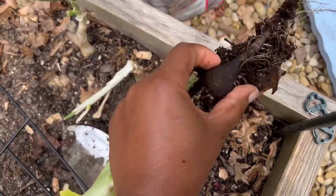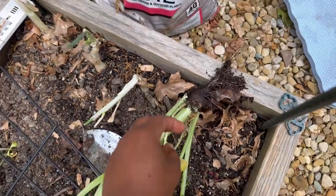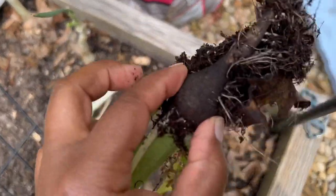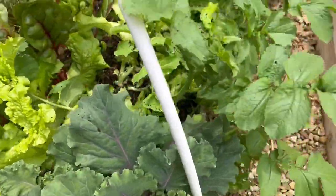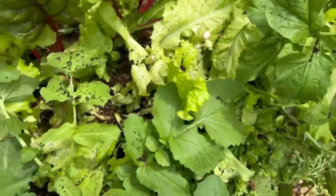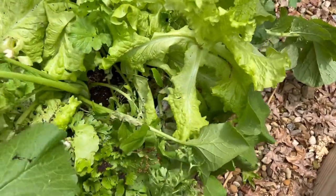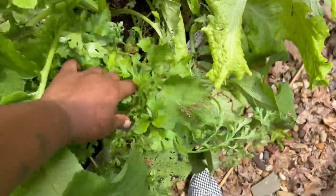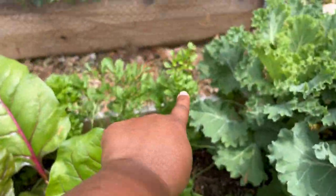Yeah, that looks like the black radish. I'll have to try it — it doesn't look like it got super big. I don't know how big it was supposed to get, but it still looks pretty tiny. So I made a big mess over here with the dirt. I had the black radish here, and then there's carrot in between, and then I also have these ranunculas that are getting ready to bloom — at least the ones on this side are showing buds, which is super nice.